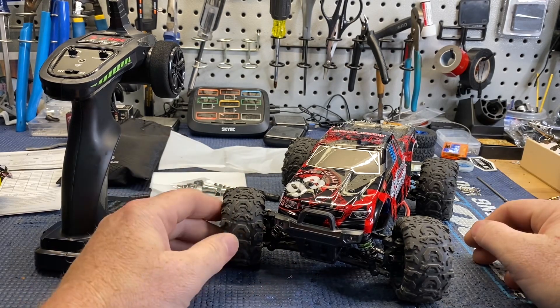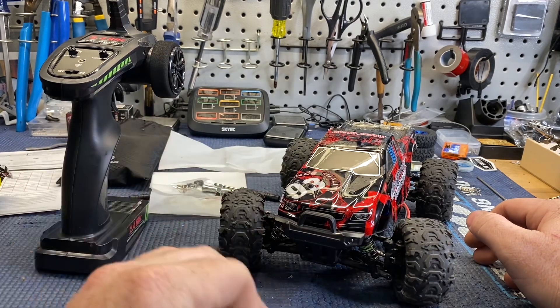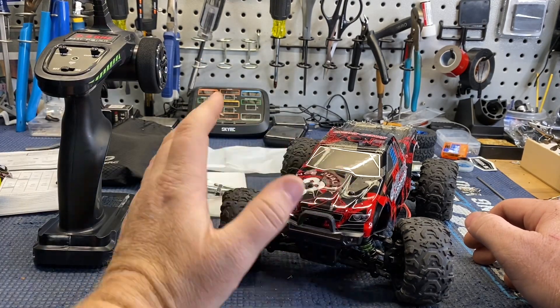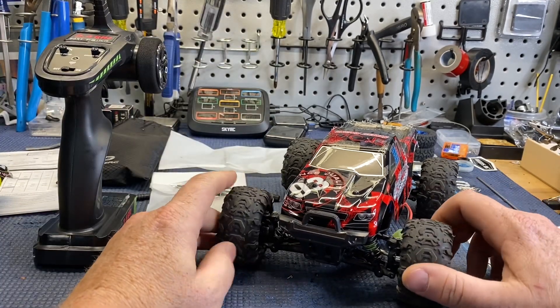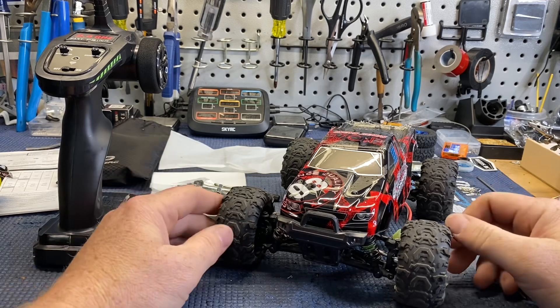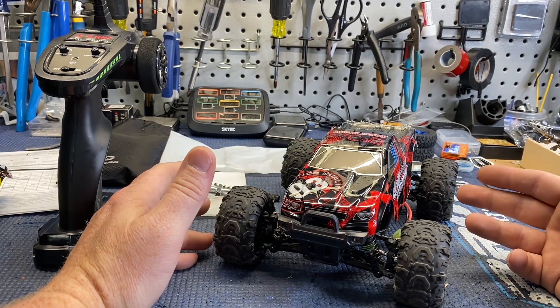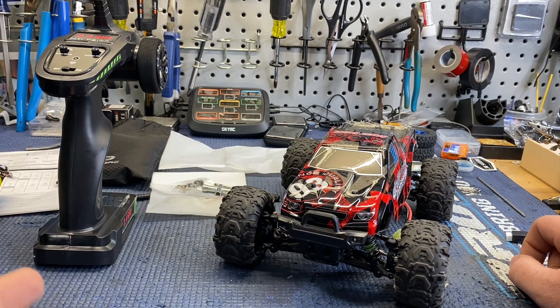You guys let me know what you think about me doing these reviews. I hate to tell companies no when I don't want to pass up a cool looking truck, because maybe somebody out there is looking at one of these and needs some info on it - this could be a benefit for them. I enjoy doing these type of videos, it's a little bit different, not the same old thing over and over. Yeah, let me know what you think. I really appreciate everybody.